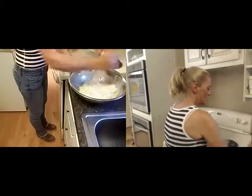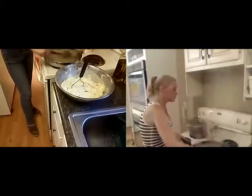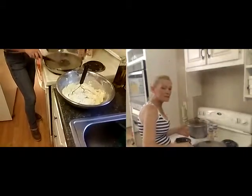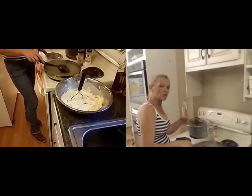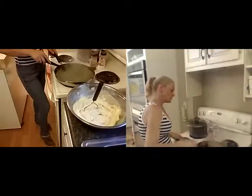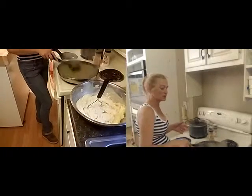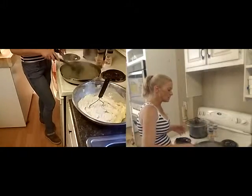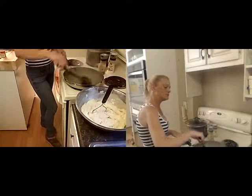Now mashed potatoes are really a by-taste kind of thing. A lot of people like whipped potatoes, or where the potatoes go through a ricer. I actually like chunky mashed potatoes, though I think the majority of people like them really whippy with no lumps whatsoever — creamed mashed potatoes.